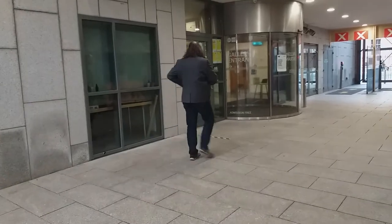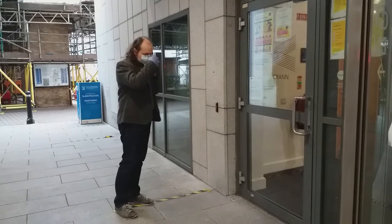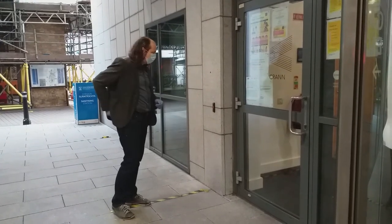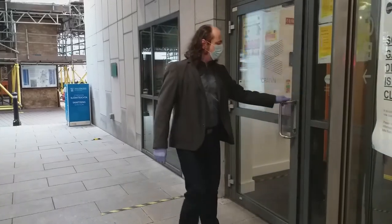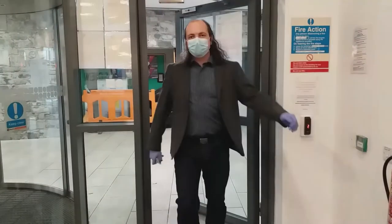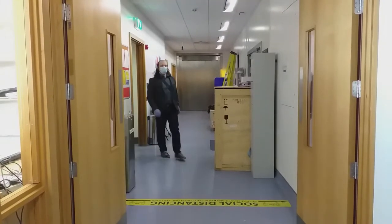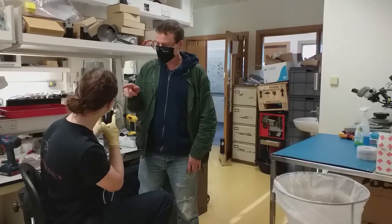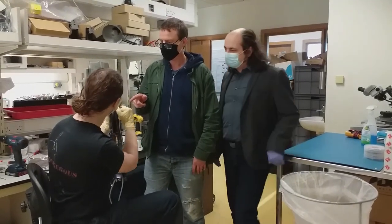A short stroll shall bring us to our thin film magnetism lab located in the Norton Institute. After we put on our masks and gloves again, we should go to level 4 of the Center for Research on Adaptive Nanostructures and Nanodevices. Here I'll introduce you to Drs. Gunnell Atchison and Karsten Rohde. Karsten shall be your host for the rest of the tour here.